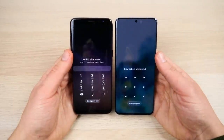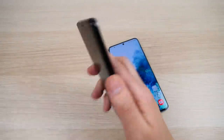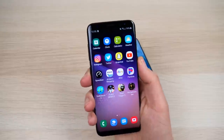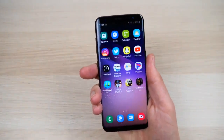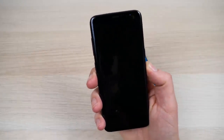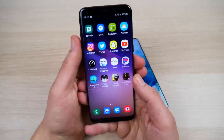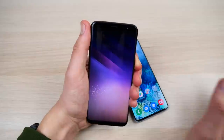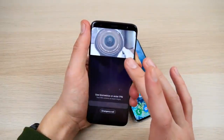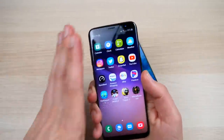When it comes to biometrics, the Galaxy S8 was a jack of all trades. It has a fingerprint sensor in the back, which you swipe your finger over — though it can smudge the camera, so I didn't always like the placement. It did work well and is accurate. You could also use iris or 2D face unlocking.